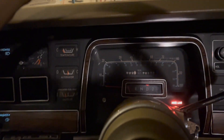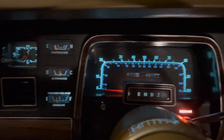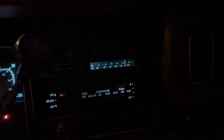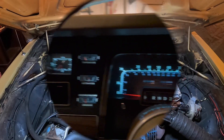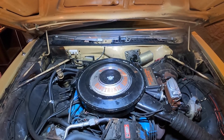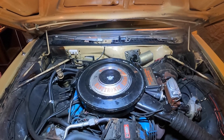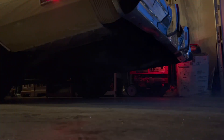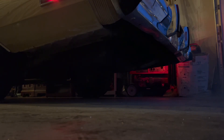Yeah, here we go. I think I can give you a nice shot of the lights here — oh, there we go. And it's running a little rough. Let it idle for a little bit.